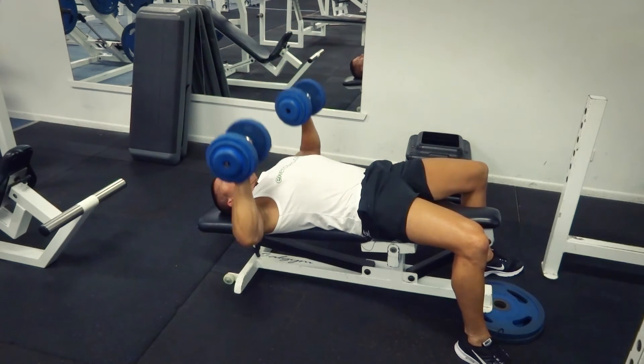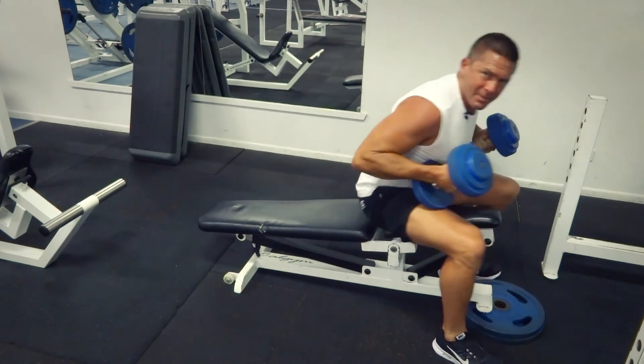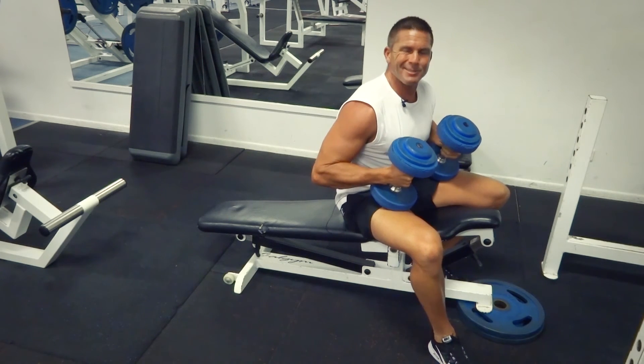Breathing in as you're coming down, and then breathing out with the concentric movement. That's our decline dumbbell press for today. Search exercises.com.au for more great exercises and videos. We'll see you next time. Bye.